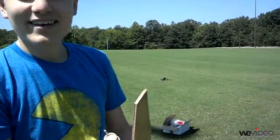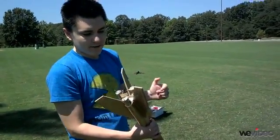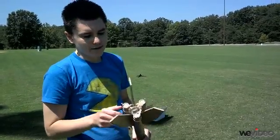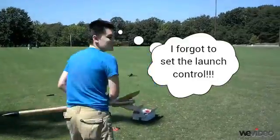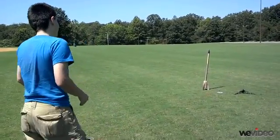Hold on, three. All right, after two months of work, here goes nothing.